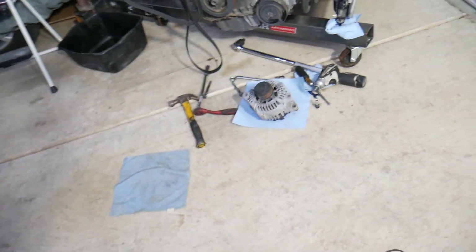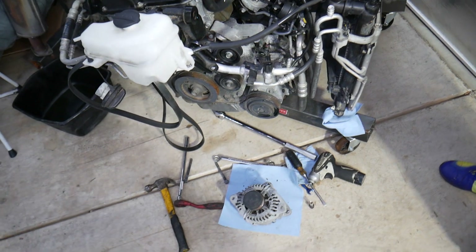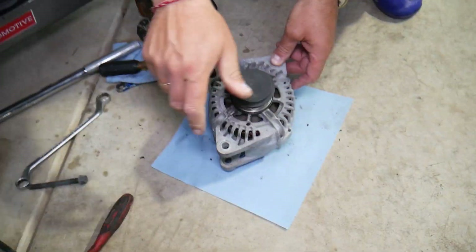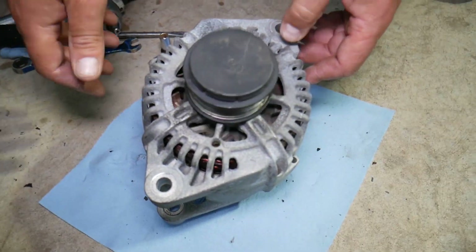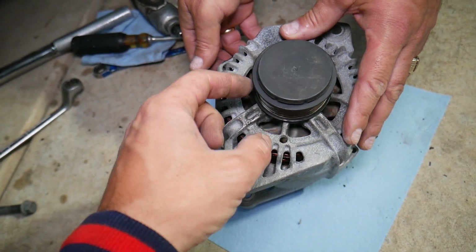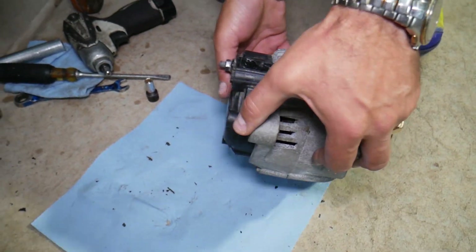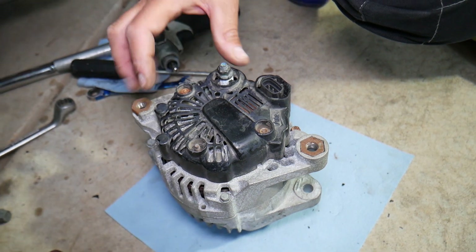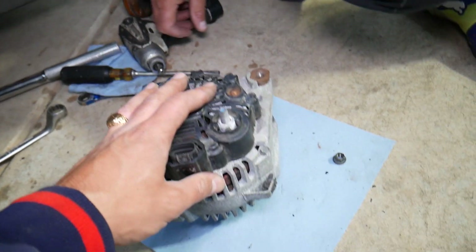Let's explain how we're going to fix that alternator — how you can simply fix your alternator if it's not charging. This is the engine out of it. If you want to see how to remove the alternator, the video is on our channel. Alternators can go bad in a few ways: number one, spin it and make sure it's not making weird noises — that means a bad bearing you'll need to replace. If everything's smooth and the alternator is not charging, it's very possible that you have bad brushes.